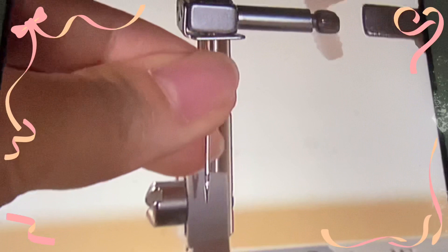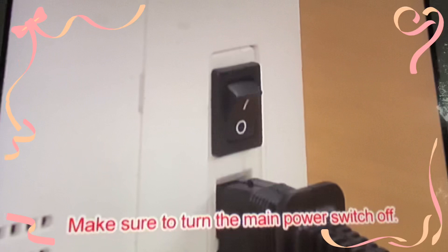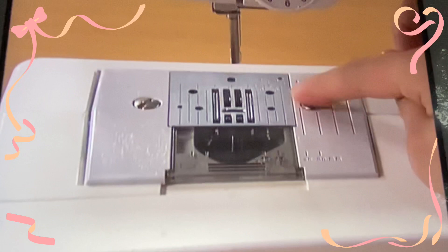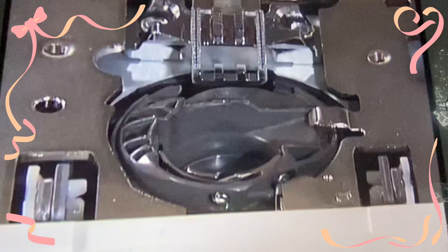Make sure you switch the machine off before you clean it. With the presser foot, the needle, and the presser foot holder removed, remove the clamp screws and the needle plate. Grasp the bobbin case and pull it out. Use cleaning brushes or vacuum cleaners to remove any dust from the race and its surrounding area. Return the bobbin case to its original position. Make sure that the projection of the bobbin case and the tension-adjusting spring of the race are aligned.